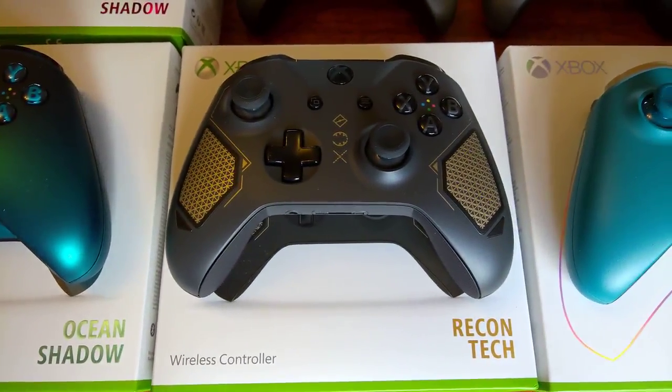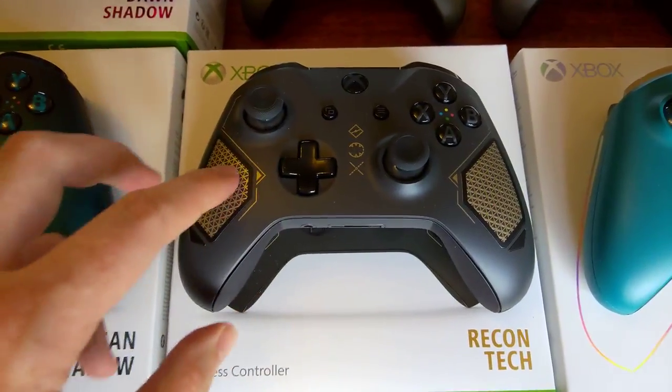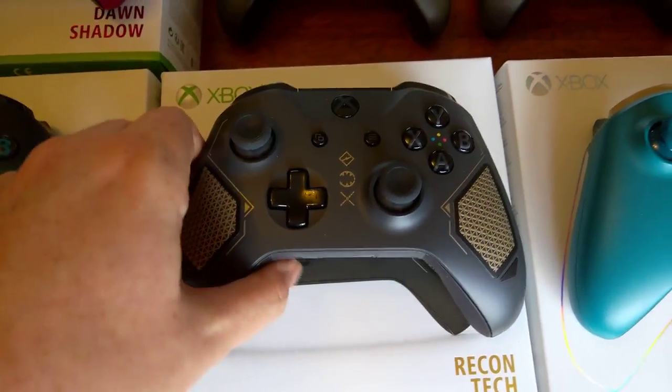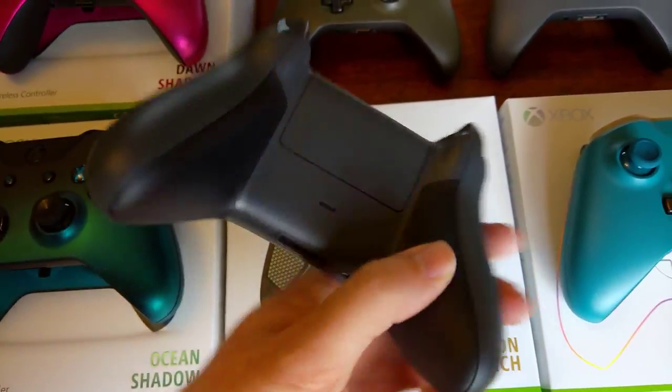And we've got the Recon Tech, which is one of the new ones. It's got this cool sort of pattern on the front. Apparently this is going to be a series of controllers. And this also has a grip on it as well.